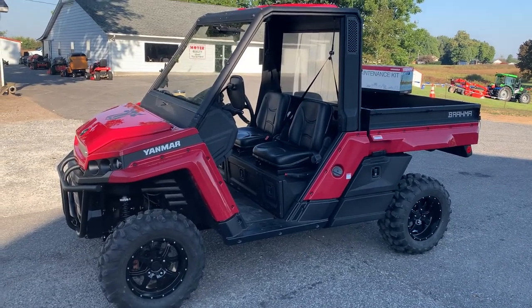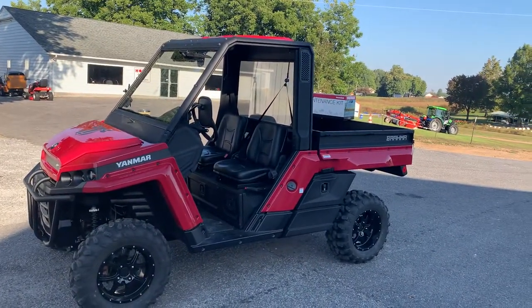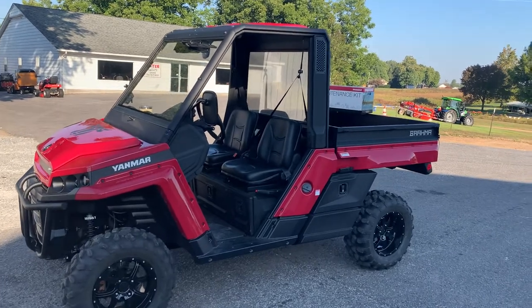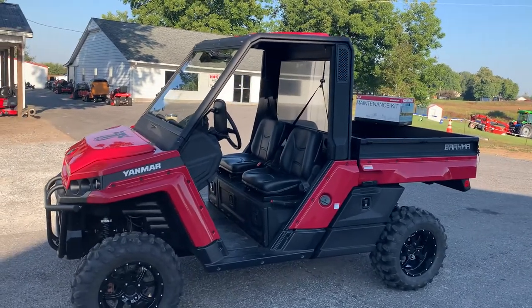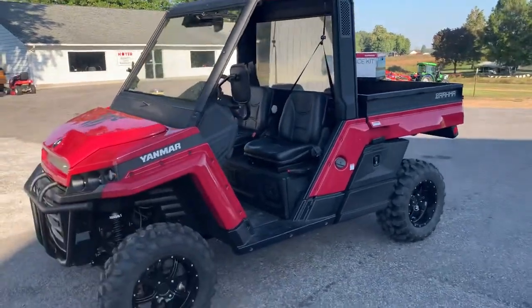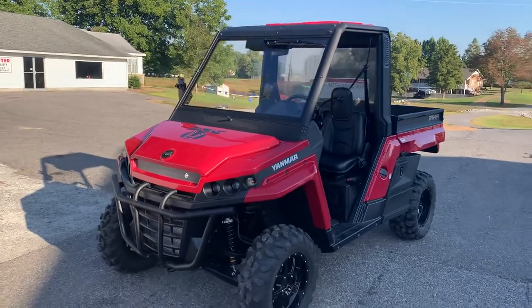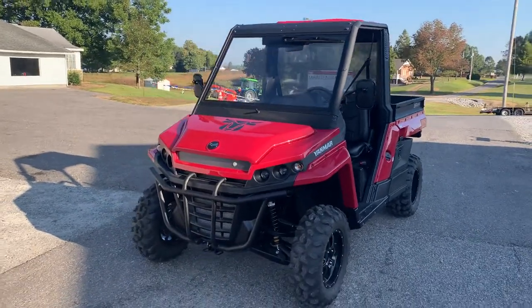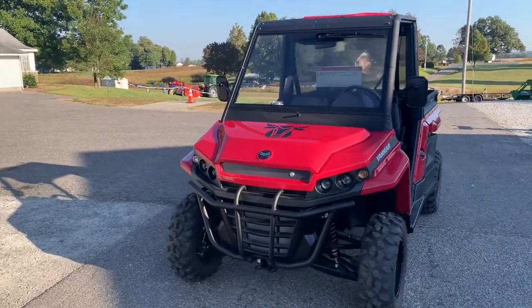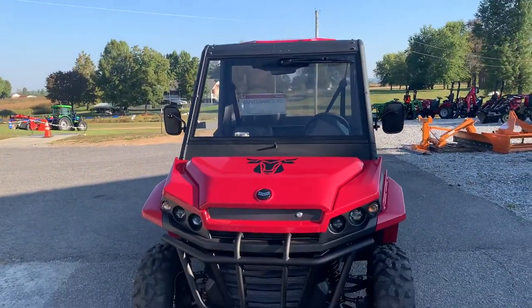Good morning, everybody. This is Tracker Ben, here in early October. We as a newer Yanmar dealer have just received our new Brahma UTV — that's the diesel that Yanmar has. It features the three-cylinder 993cc Yanmar engine mated to a CVT transmission. A very capable, good-looking machine.